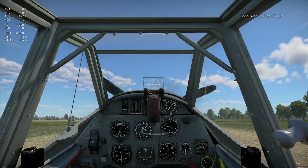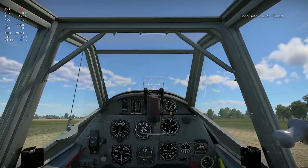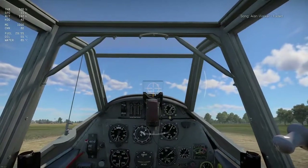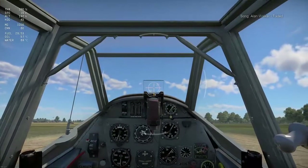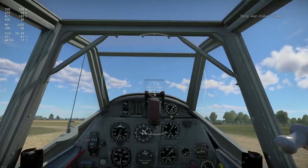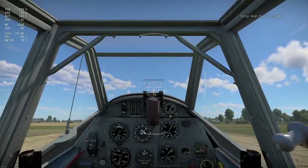I'm just going to go right ahead and take off. Usually what you could do is throttle up slowly, but I'm going to go straight to full 100%. I'm just using E because the plane wants to push me to the left, as you can see. E is my differential braking as well as my rudder. My speed is very, very slow right now.